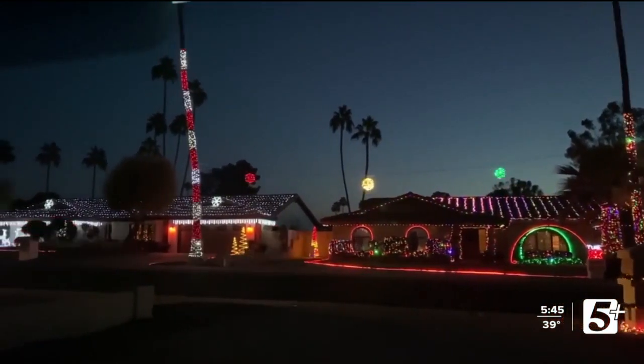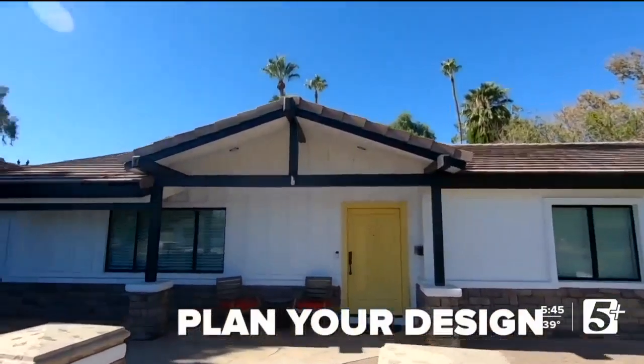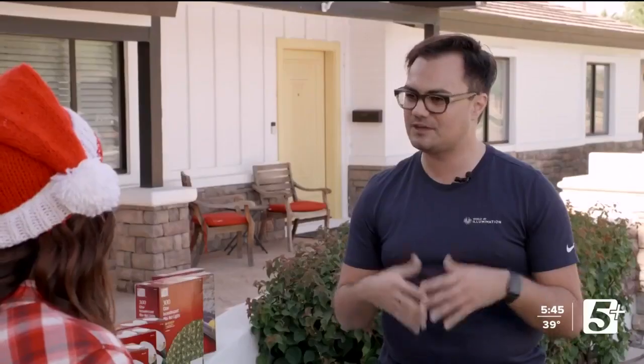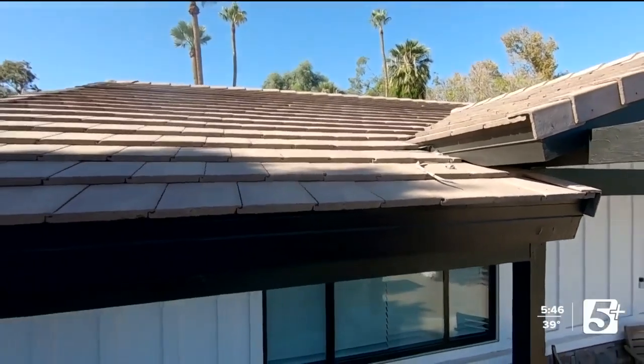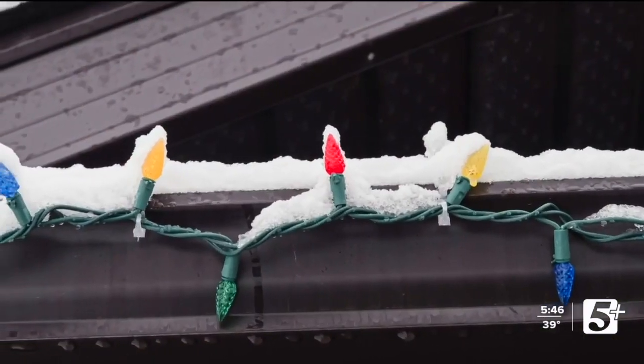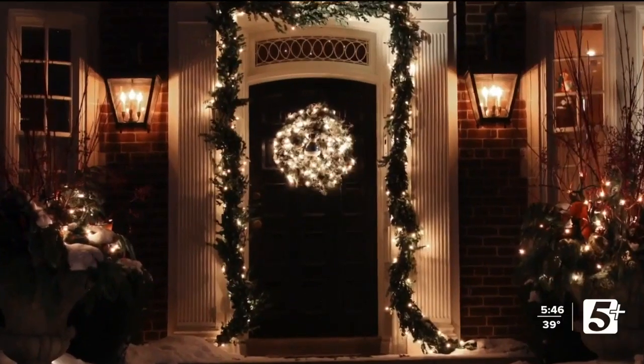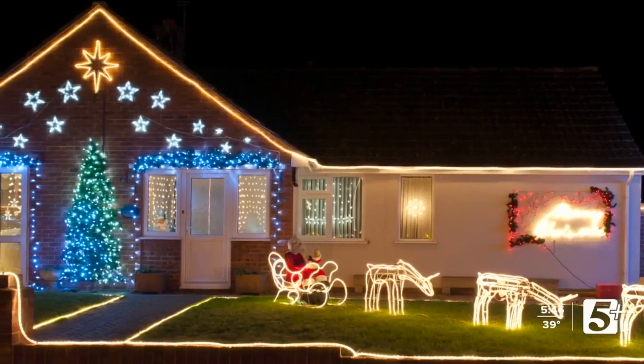He's teaching us how to light up our homes like a pro. First thing to do is to look at your house and come up with a plan of what it is that you want to highlight. Figure out what your aesthetic is and then tell your story from there. Start by finding the major lines on your house — lining the edges of your roofs, lining your windows, the doors. Those focal points are always the best places to start.